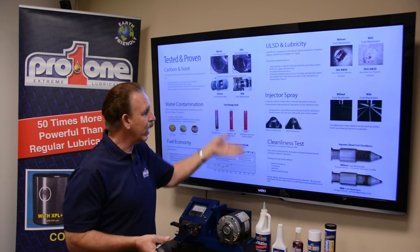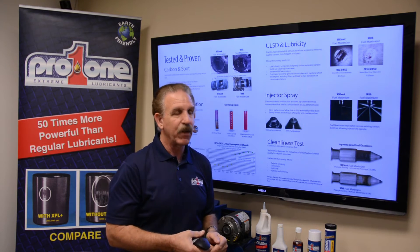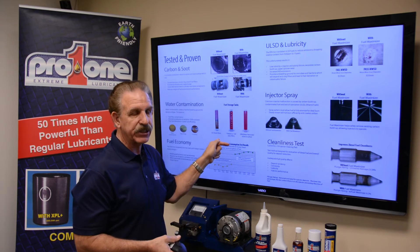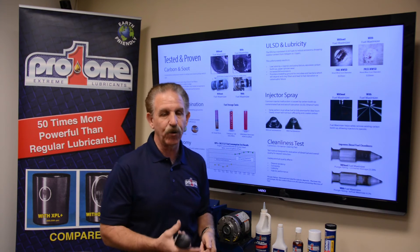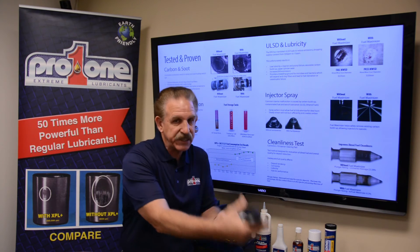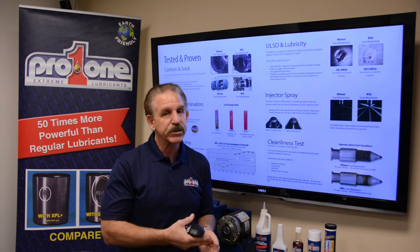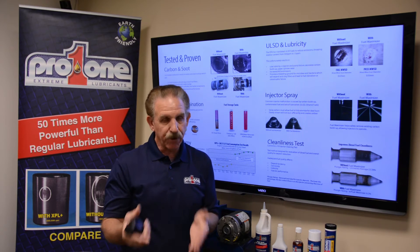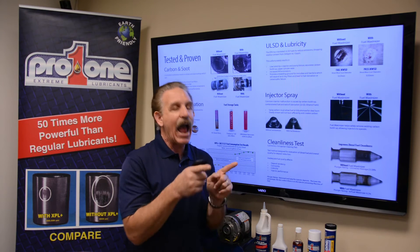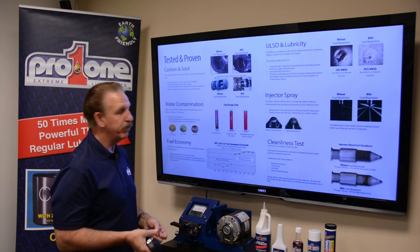On the same note, if you have an engine that's been stored for a long period of time, put one ounce per 30 gallons in to help stabilize the fuel. If you're going to put a boat or marine application into storage for several weeks or months, add this product before you store it — just an added benefit.